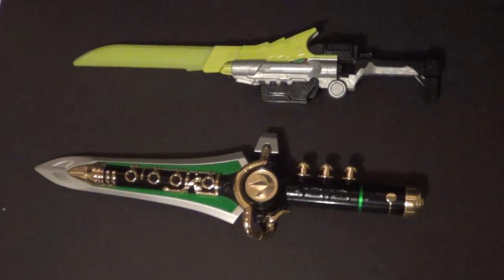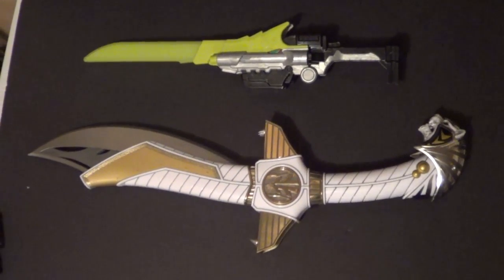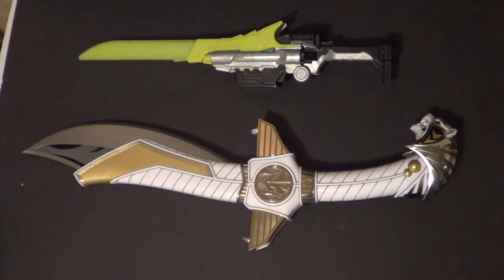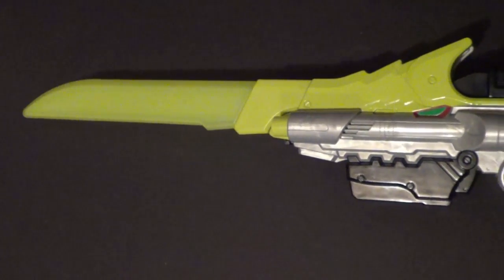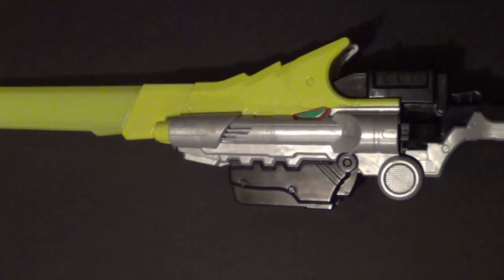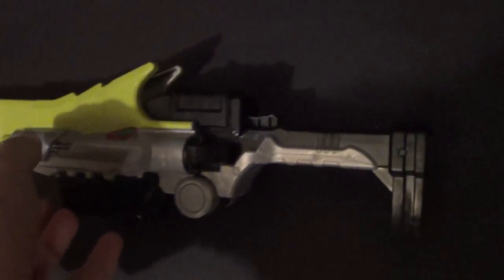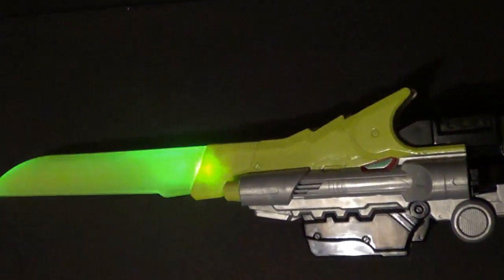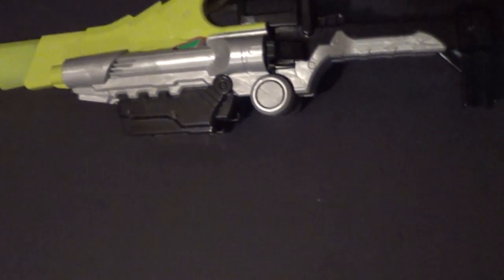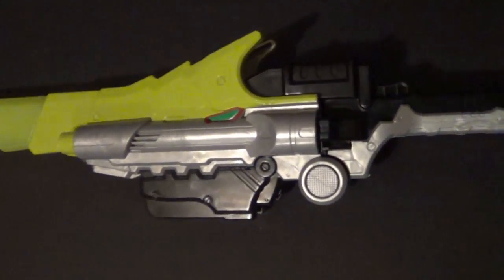I do believe they reissued it for Dino Supercharge. I got this at Kmart on clearance — they were clearancing out some quote-unquote old Power Ranger stuff to make way for new Power Ranger stuff. So I got this, the first Deluxe Dino Saber, for only $20. It's normally around $30 in my area. In fact, the whole reason I didn't get it sooner is because I didn't want to pay $30 for it. I wanted it to go on sale. I actually got the Morpher on clearance as well.